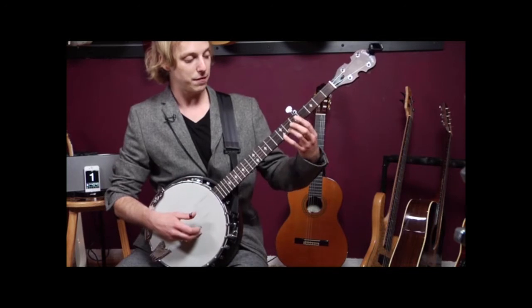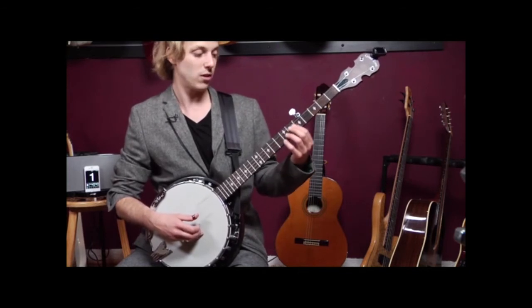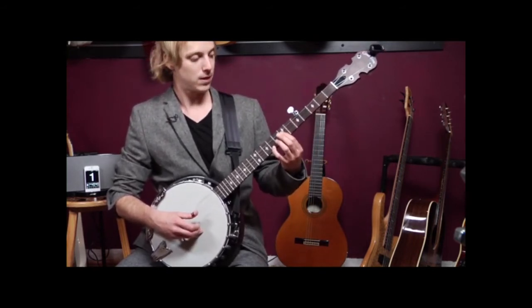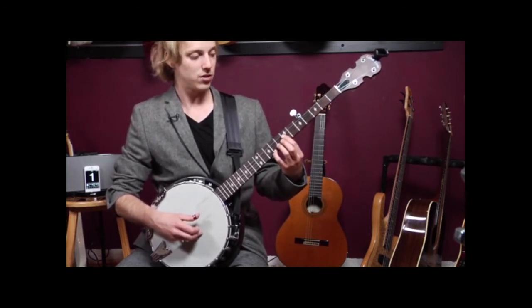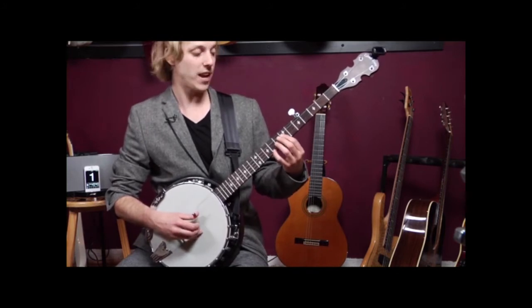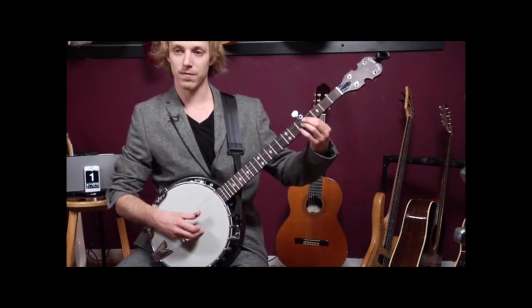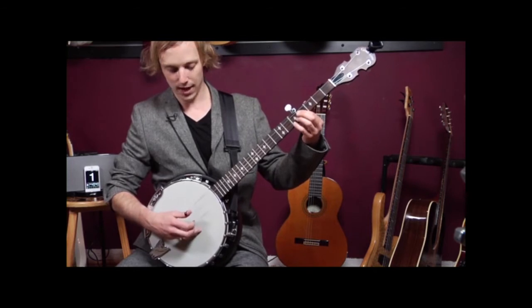Now I'm going to take this shape — five and seven — and move it up to seven and nine. I'm going to go up two frets, which is called a whole step. Two frets is a whole step, and one fret is a half step. So here's the first three — I've just sort of climbed up like walking up a ladder. And now I'm going to go back down those same notes: ascending, descending. All pinches with my right hand — I'm using thumb and middle finger.